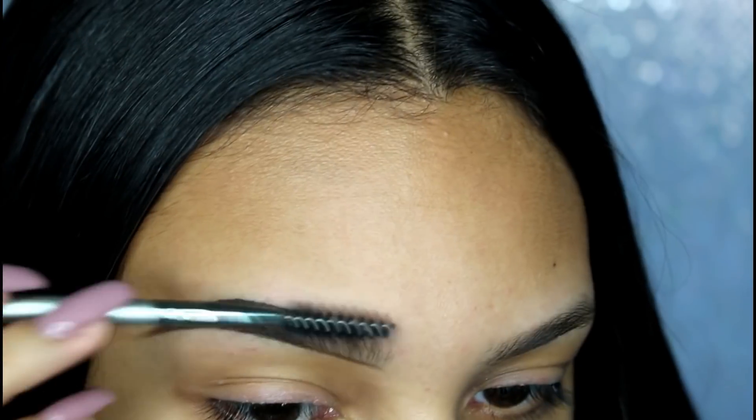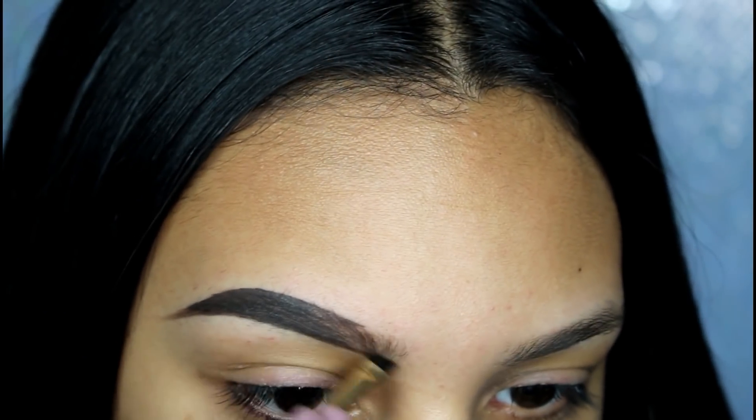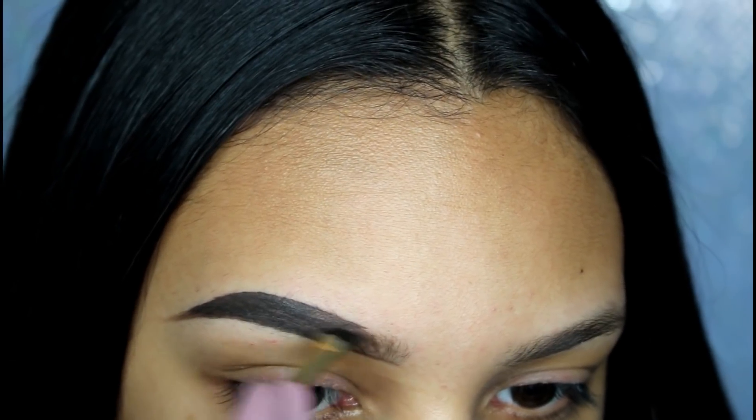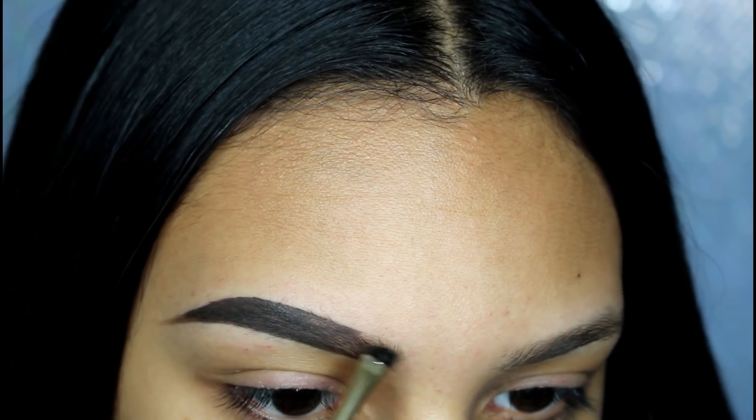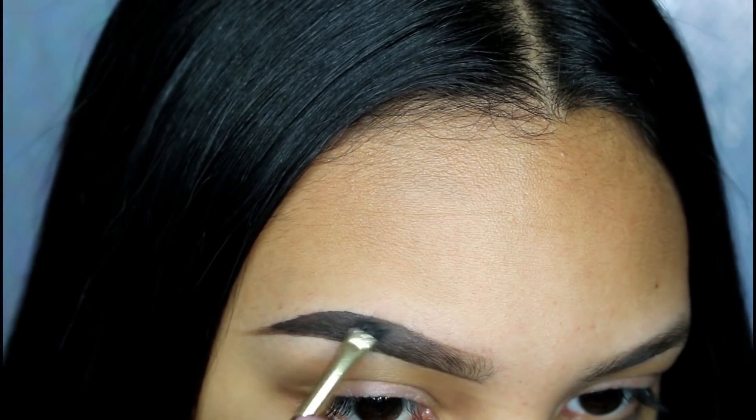Now I'm just combing the front part of my eyebrow to blend everything together. Then I'm going in with the leftover product on the brush just to lightly blend it out more.